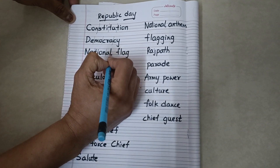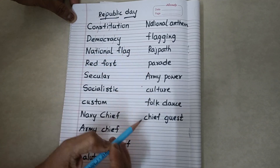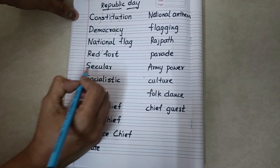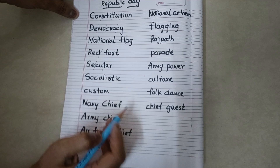Nation. Al-fl-ag. National flag. Red fort. Secular.